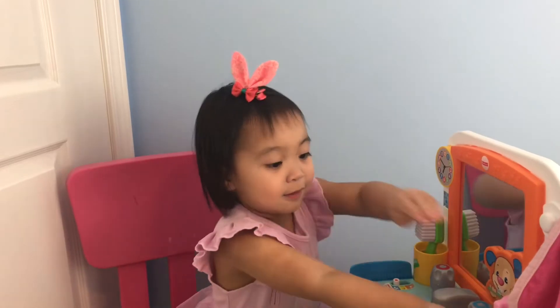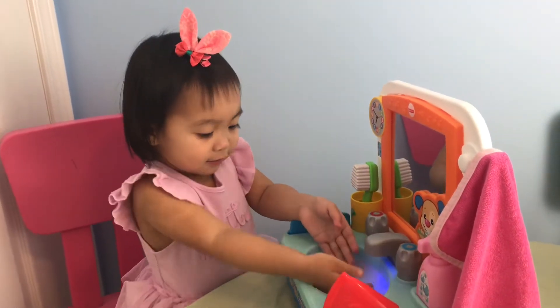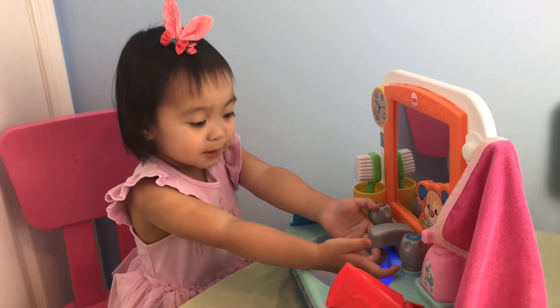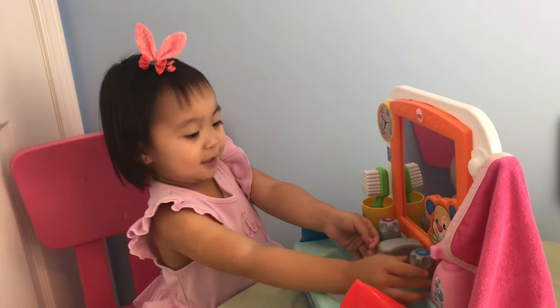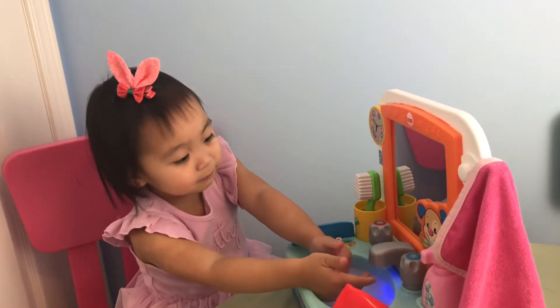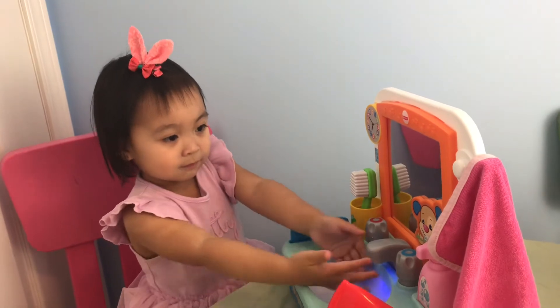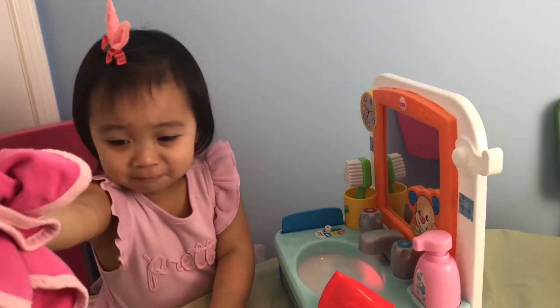First you take the tube and you squeeze it. Let's wash our hands with soap and water, scrub. Make sure your water is not too hot. Are you done? Don't forget to dry your hands. Use the towel. Here you go. Thank you.